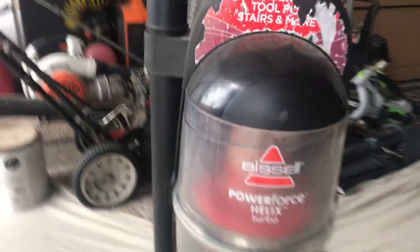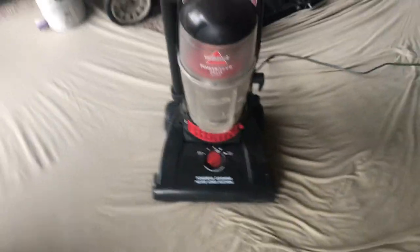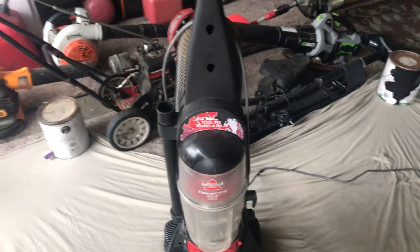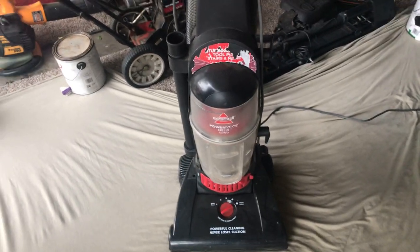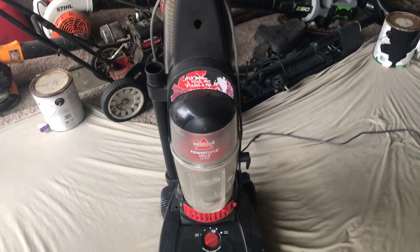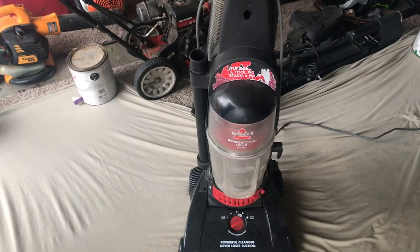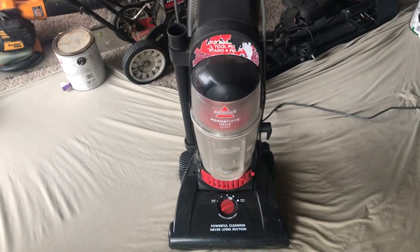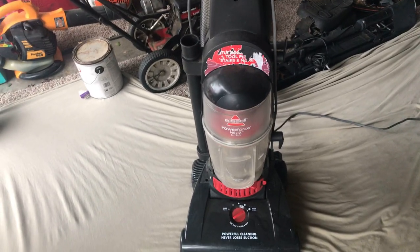But that's the end of the Bissell PowerForce Helix Turbo. I hope you guys enjoyed. Leave a like on this video if you did. Also, make sure you hit the subscribe button. I am currently at like 160, 161 subscribers, so I'm getting close to 200 subscribers. I would greatly appreciate it if you can just hit the subscribe button if you are new to this channel.